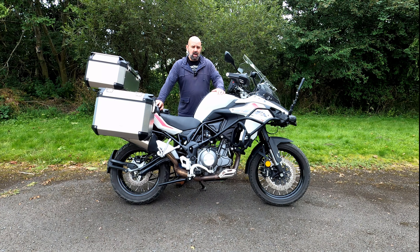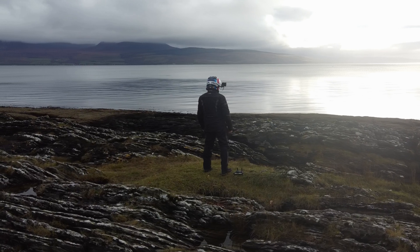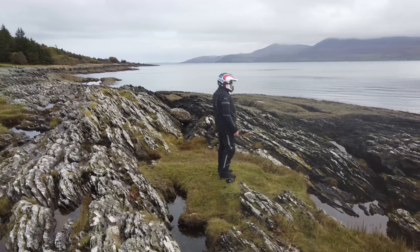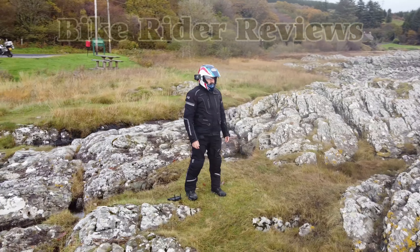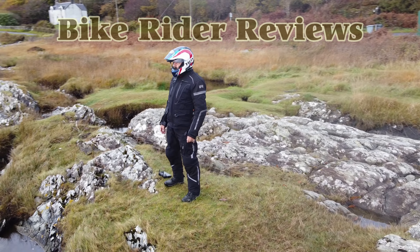Hello and welcome to the channel. Today we're going to be taking a look at how I actually create these YouTube videos. We'll be looking at all the cameras and the equipment, and the different processes for shooting on the bike and off the bike. So if that's something that interests you, hang around — but first, roll the credits.